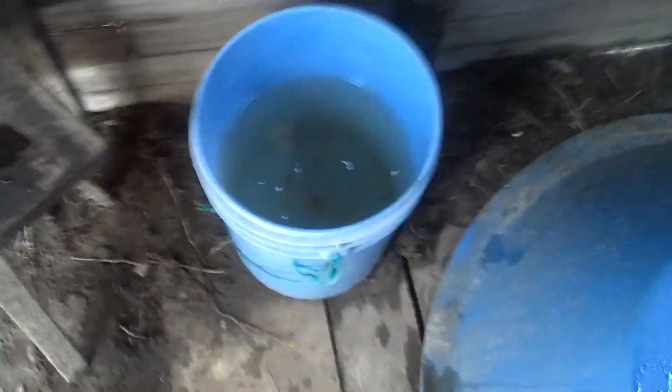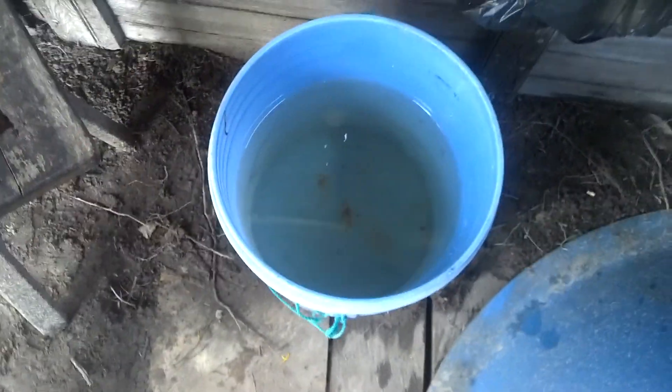Usually I just throw my flip-flops off right here and squat up on there. I can go to the bathroom and then I've got water right here. This is fresh rainwater that we collect when it rains.